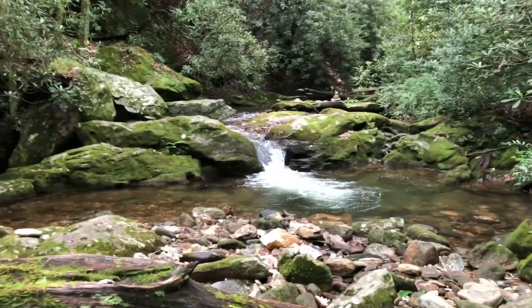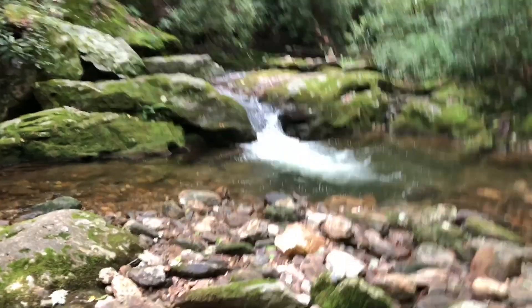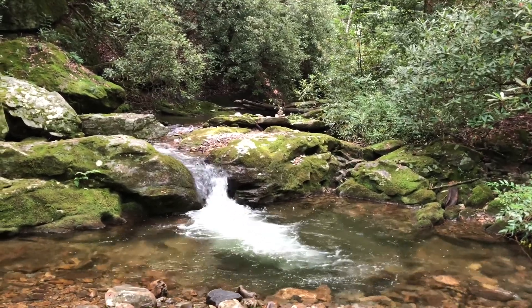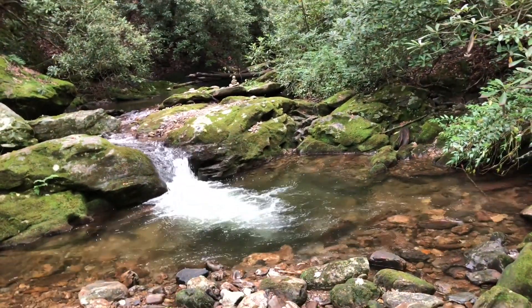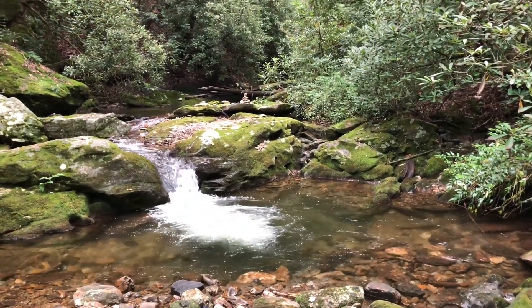There's a nice deep pool right there. I got my own little waterfall with somebody that's stacked some rocks — screwing up the salamander's habitat — but I got my own little pool to swim in.